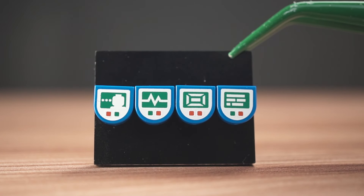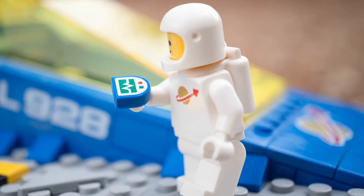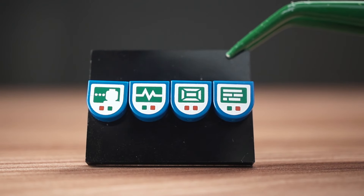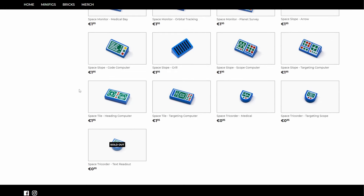These pad printed tricorders are the perfect accessories for classic space. The design fits right in with the aesthetic and the print is clean — very similar to official Lego printing since it's the same process. Brick Rock Press has everything organized according to themes, so you'll find these under space along with a bunch of other cool custom parts.